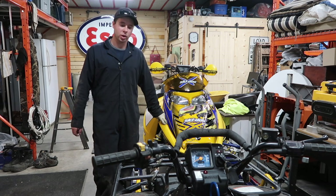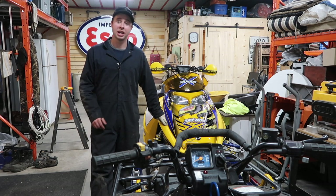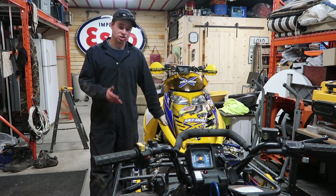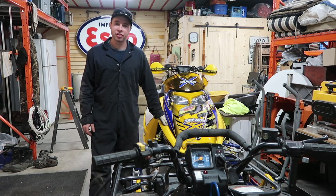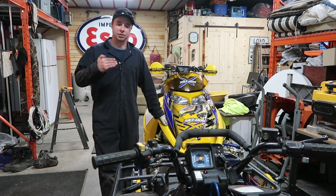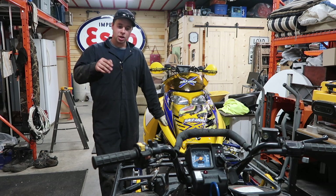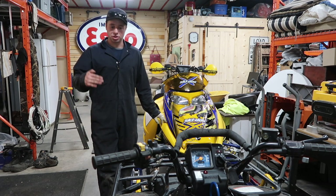Thanks for watching my King Quad Valve Lash video. I hope this helps everyone who requested it — people have been requesting it for a long time and it's a pain of a job to do. It was hard for me to get the camera in there, but hopefully the angles helped. Go to my King Quad 300 top end rebuild video if you want to see how to set your motor to top dead center according to the timing bung with the TDC marks. I'll put a link and a timestamp in the description.